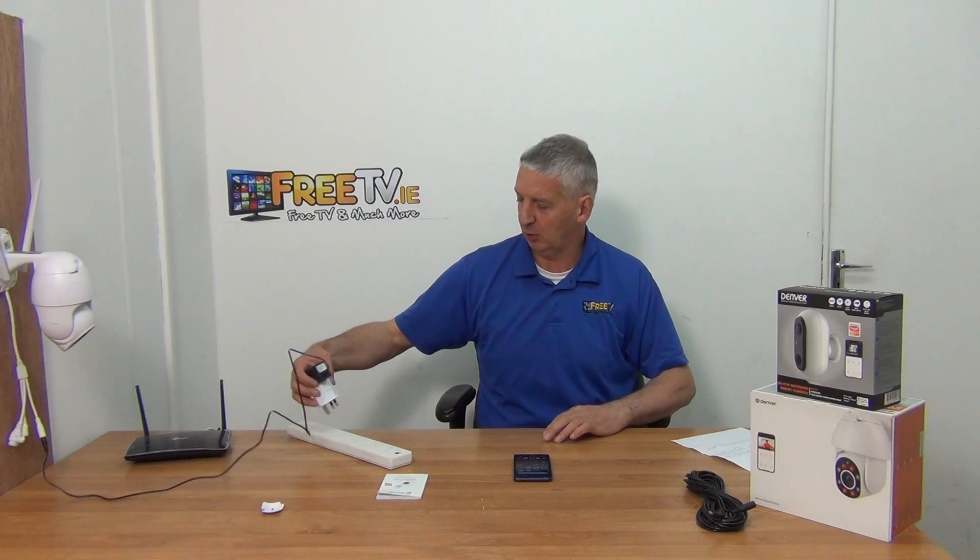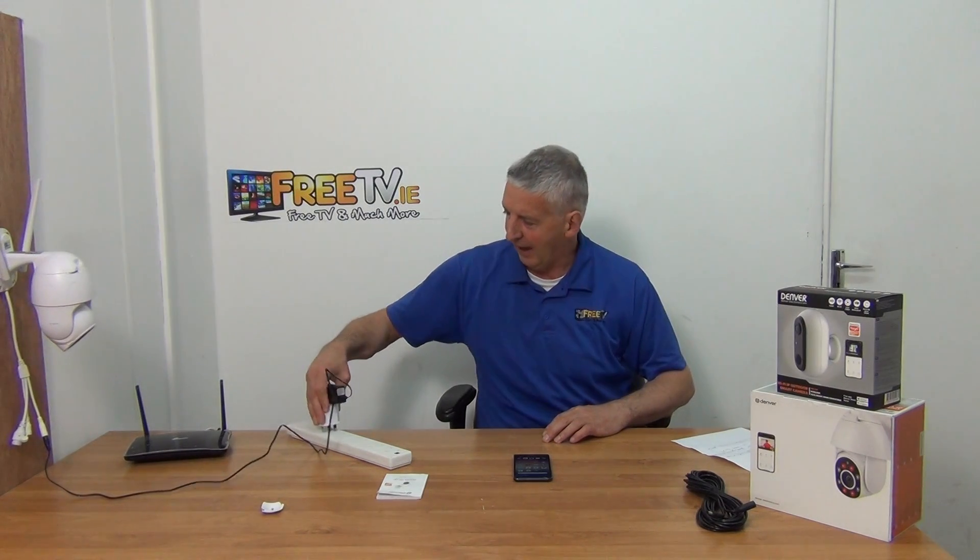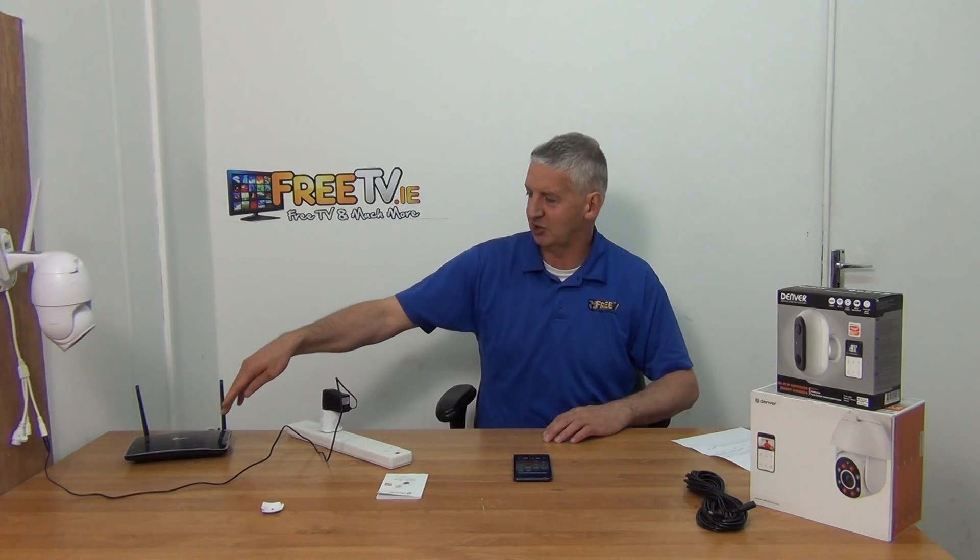First I'm going to plug in this camera to turn it on. I have a TP-Link router here just to demonstrate. Normally it wouldn't be sitting next to the camera, but it has to be within range of it. So in terms of hardware: router and camera plugged in, in proximity to each other. That's the first part of the setup.